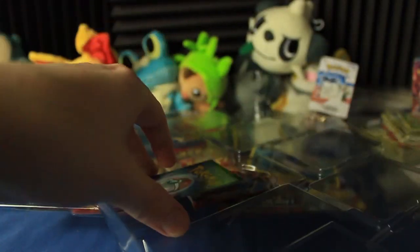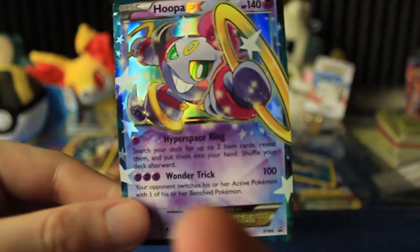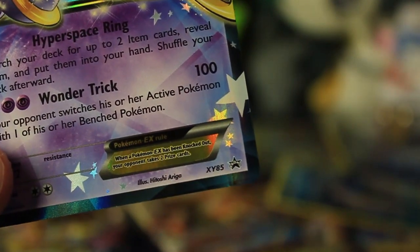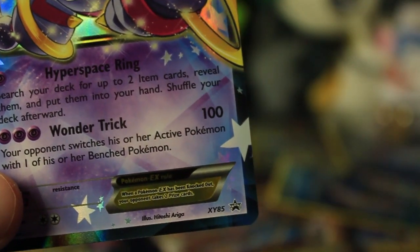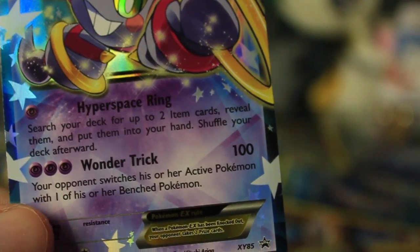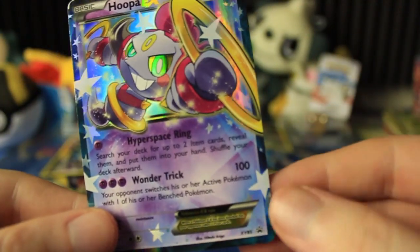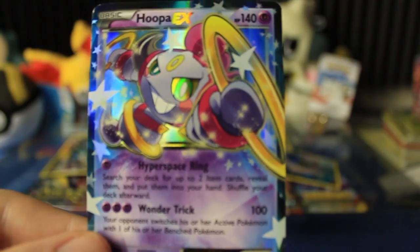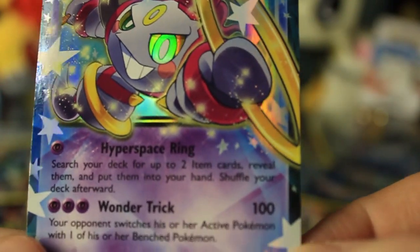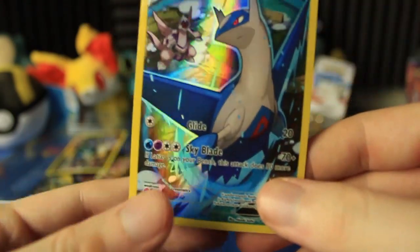There's the Hoopa EX. I know there's one thing I'm forgetting to mention, but yes, we get a Hoopa EX. That's actually a really, really cool-looking card. Hyperspace Ring and Wonder Trick — that is X&Y promo number 85. I already opened a set last week, it was X&Y promo 100 — oh, it was the Mewtwo boxes. This is not super old, but it is relatively not new. I think it came out within the past few months. Really cool card. Let's set that aside and start looking one by one at these legendaries.